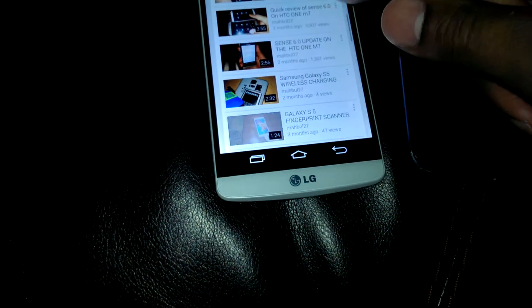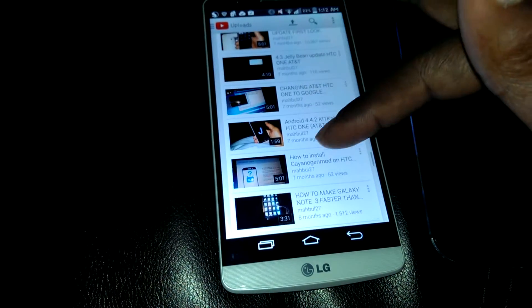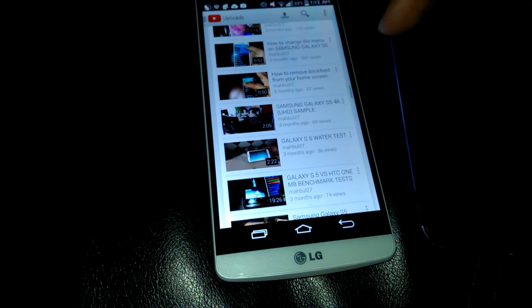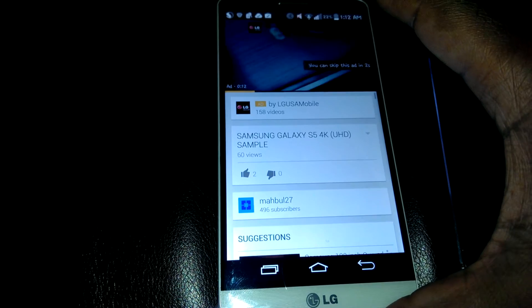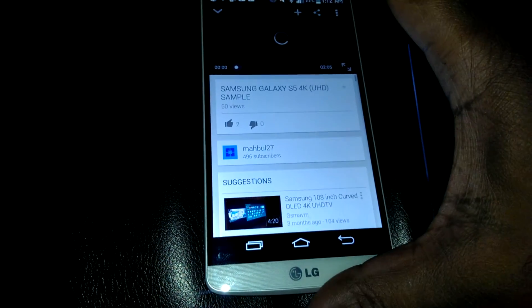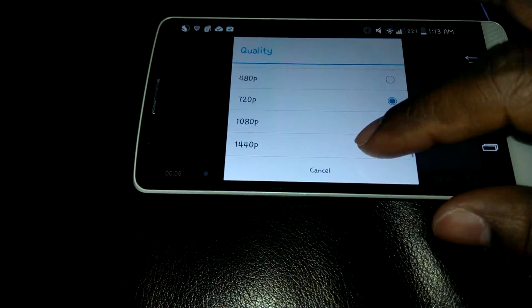I'm going to go back into one of my 4K videos. As you can see right there — just wait for this app to finish up, now skip it. Now we're going to go into the options at the bottom. As you can see right there — 1440p.